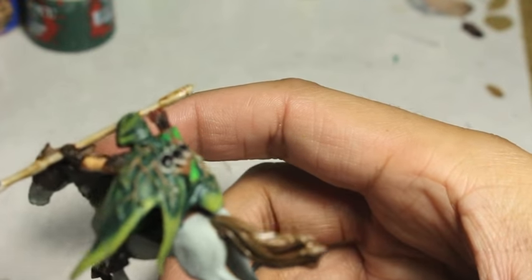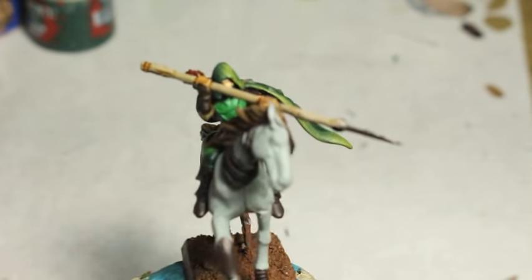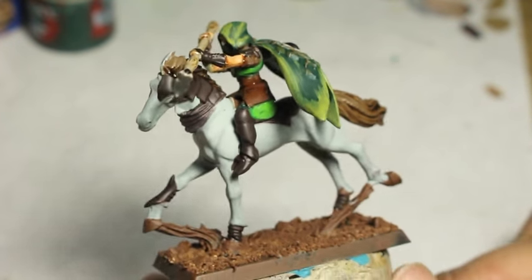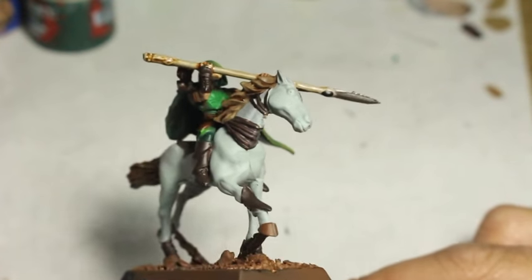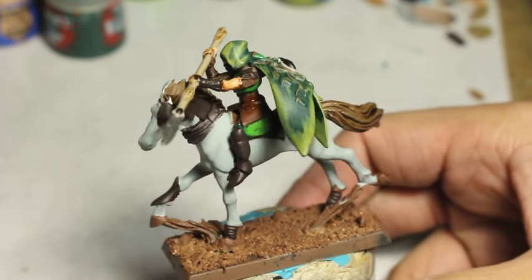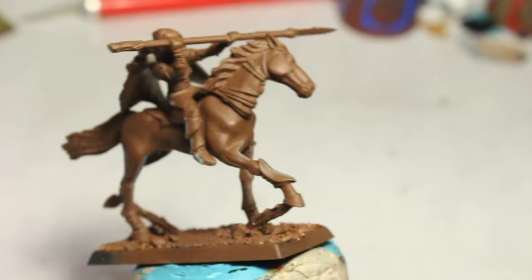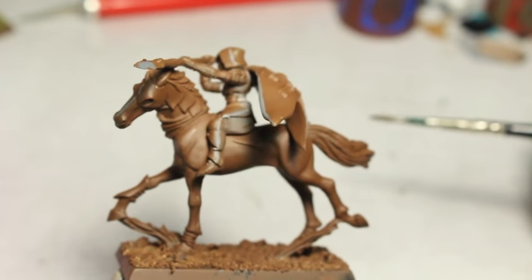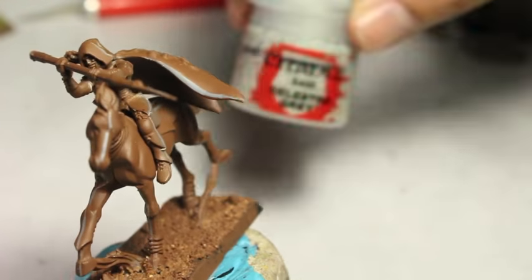Just for new subscribers and viewers who aren't sure what I'm holding my miniature on — it is a cork. It's a piece of cork you get from any arts and crafts store. I get mine at Michael's or Ben Franklin, and I just stick some poster tack — or blue tack — on top, and it makes a great handle for your miniatures.